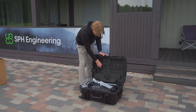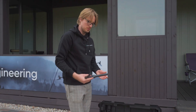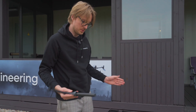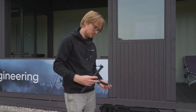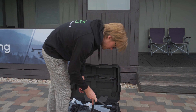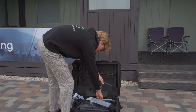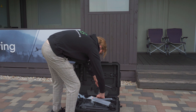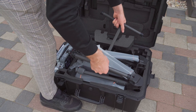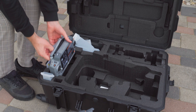Up here you can see the landing gear, so we can already take that and put it inside the drone. I'm doing this for the first time, but since I'm used to doing this for the M300 and M350, it all feels quite familiar. Now we can take the drone from the landing gear and also take out the RC.